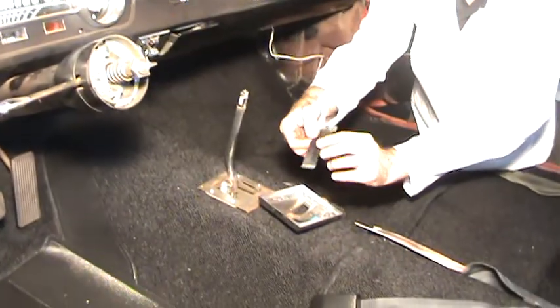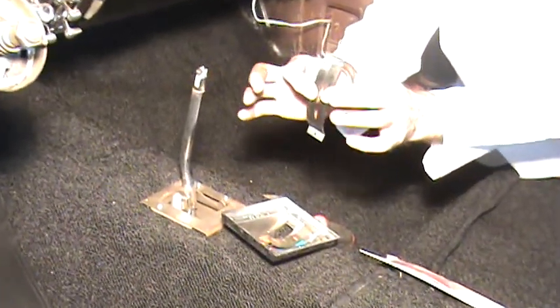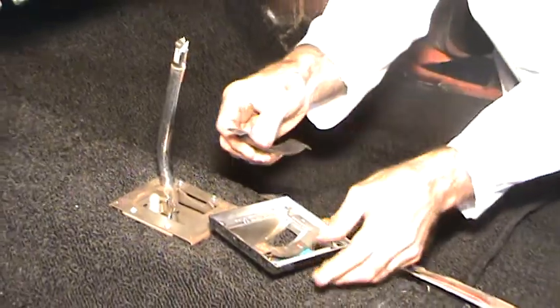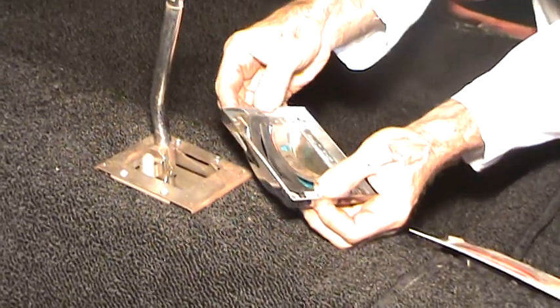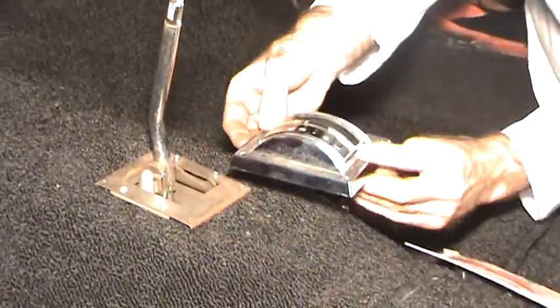With his shifter seal, the first thing you want to do is just kind of spread it open a little bit. If you don't spread it open, the first time you go to use the shifter it's going to cut it. Then you can basically just set it in here and it pretty much just snaps into where the other pop rivets were — it just kind of snaps into place.